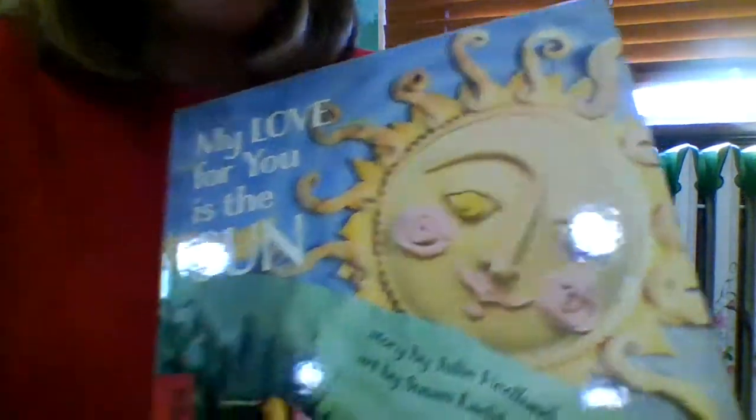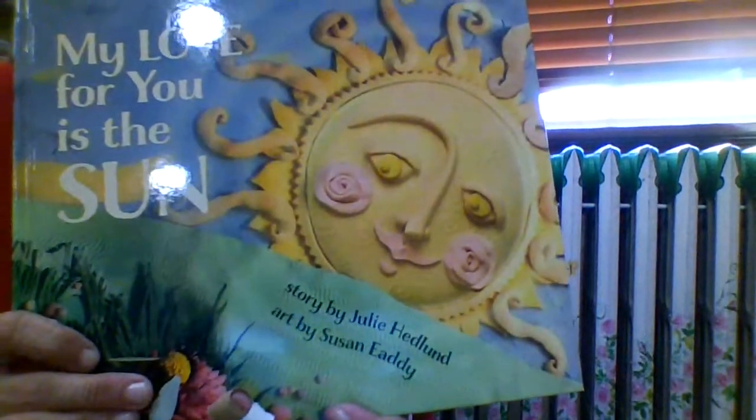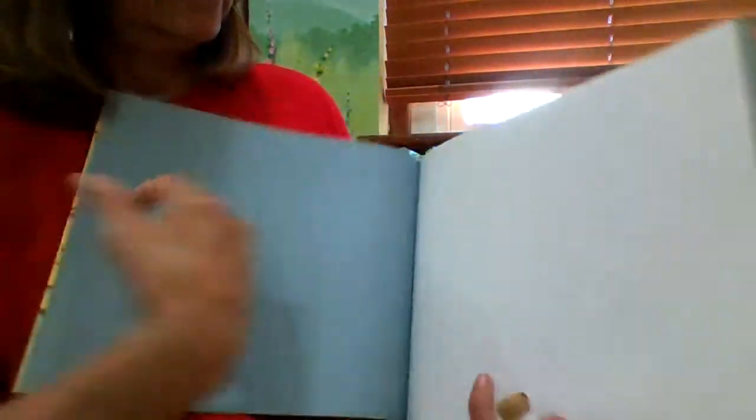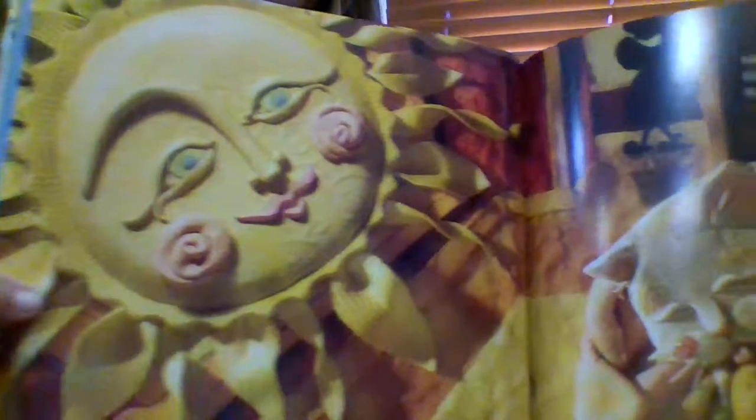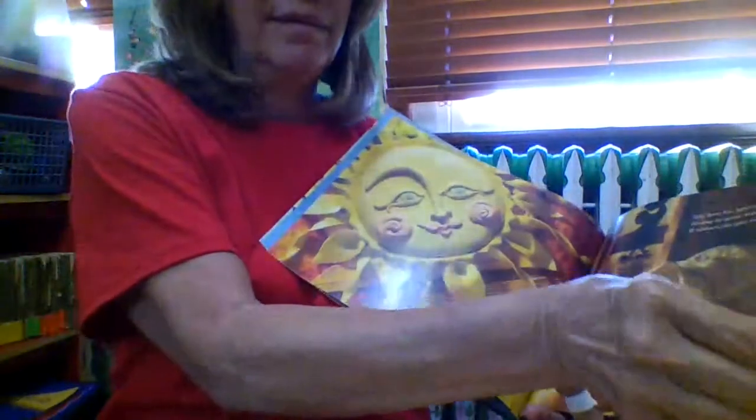They look three-dimensional — it means they stand out, they're not just flat on the page. The first page says: My love for you is the sun. Look at this picture — there's a mother cat. Looks like she's cleaning her little baby kitten. The poem says: My love for you is the sun, rising in your tender heart. It shines on you when we're apart. Sounds nice.